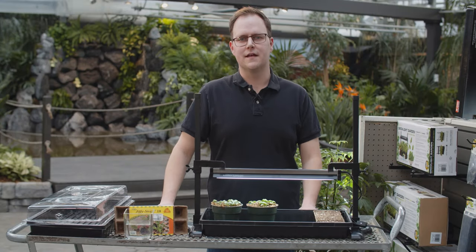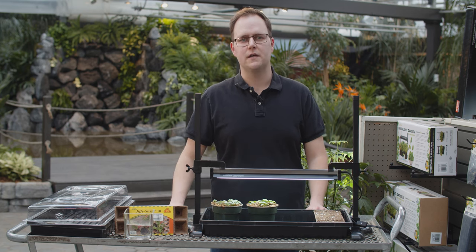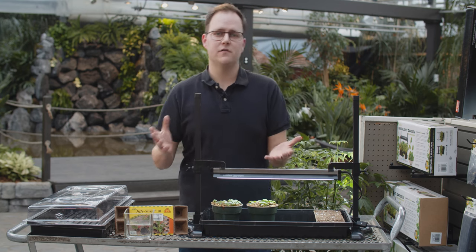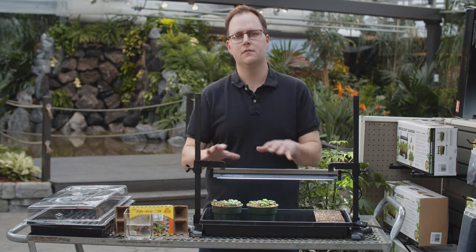Welcome back to another video at Greenland Garden Center. We're here today to talk about seeding. My name is Aaron. I manage the hard goods department here. Seeding is a big topic. Do not be fearful if you're new to seeding — this is going to cover the very beginner, entry-level aspects of seeding.